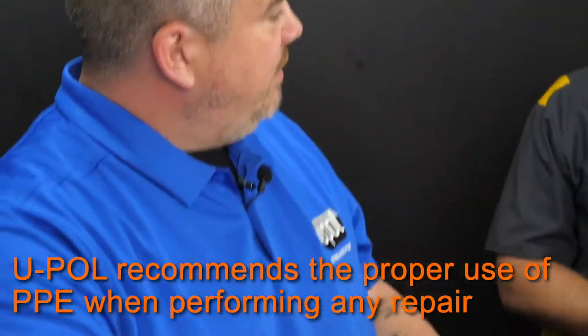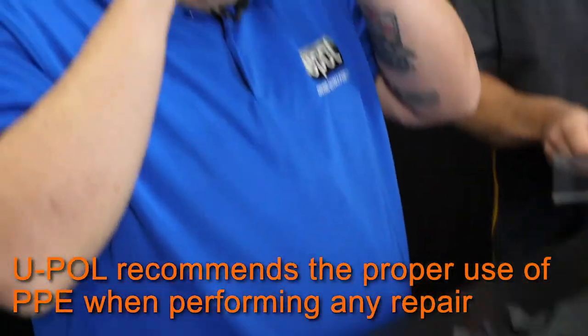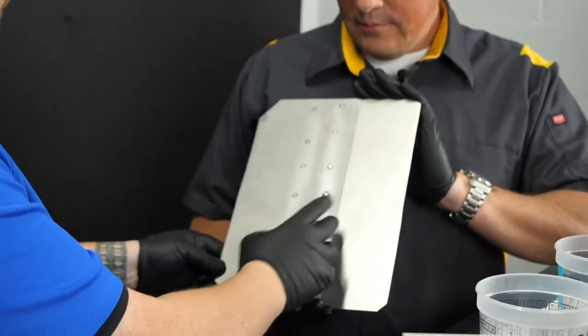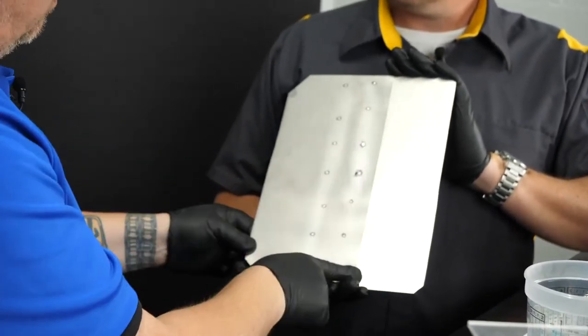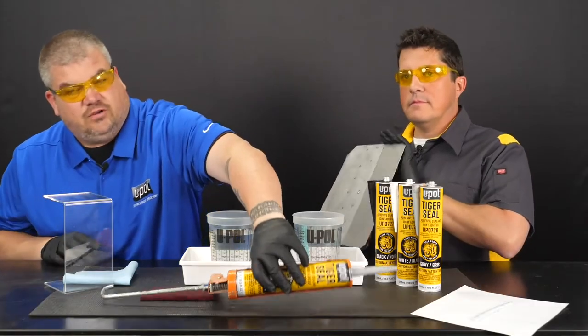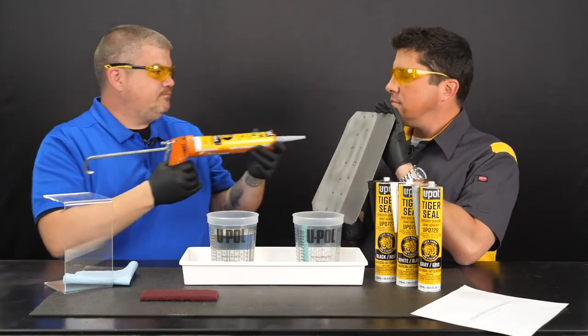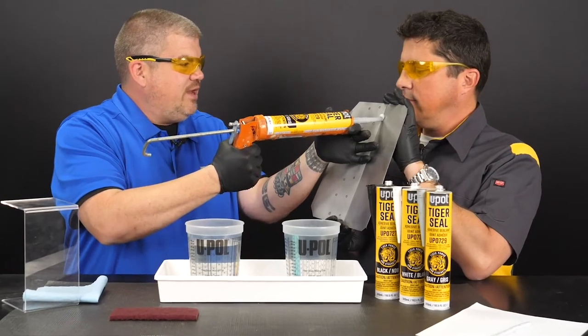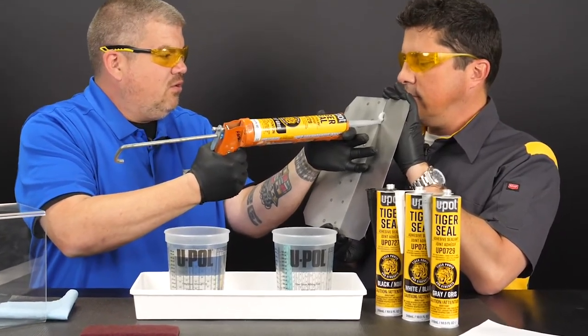So let's put our PPE equipment on. So if you wouldn't mind holding this panel — this panel is going to replicate a factory lap joint that we're going to seam seal. So you'll take your Tiger Seal and create a bead all the way down.